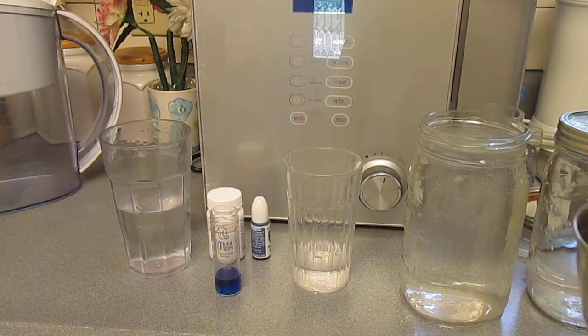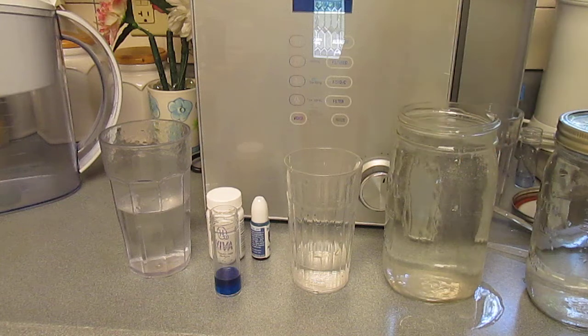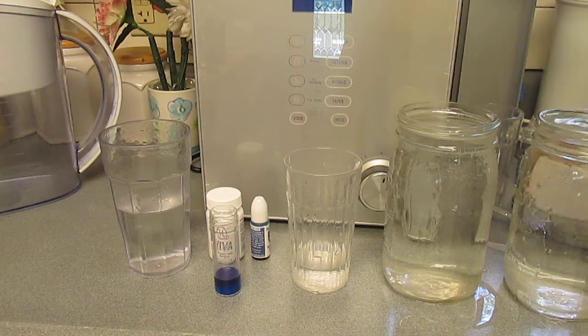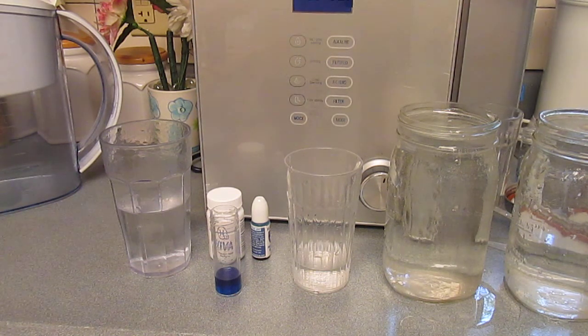I suppose you could get used to it or put flavoring in it, but I would have a hard time with that because of the taste. I'm going to do this other one with the reverse osmosis water, just to see if it even does anything.